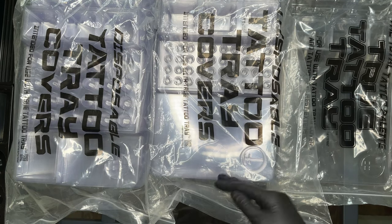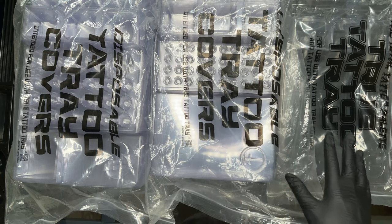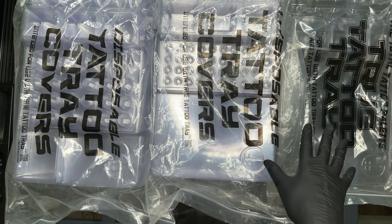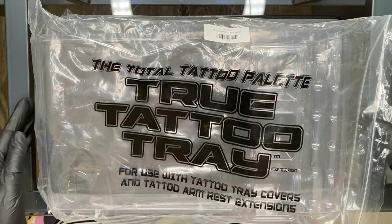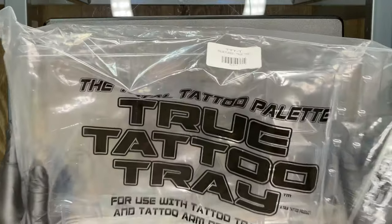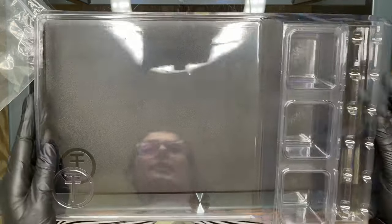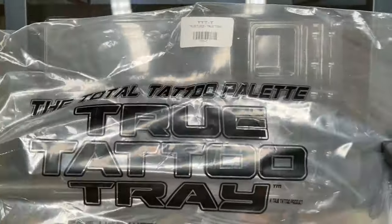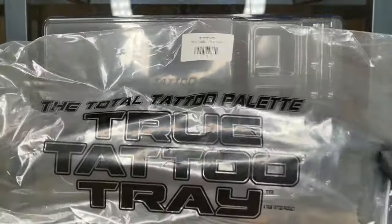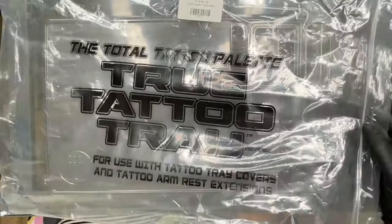But this is what we have. I'm going to go over each one with you and explain which ones are best for different tattoo applications. The first True Tray I have here is the Total Tattoo Palette. It's a little different than the other True Trays. It's basically flat — it fits on the tray just like that. Each stack of trays comes in one single bag; they're not individually wrapped, so you want to keep everything protected somewhere in a cabinet.